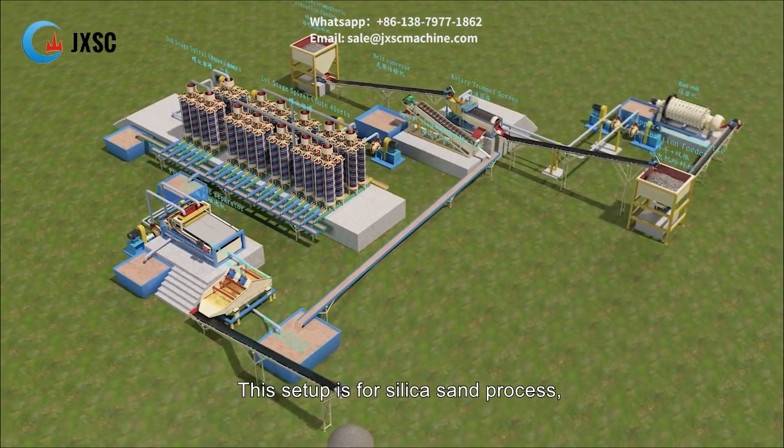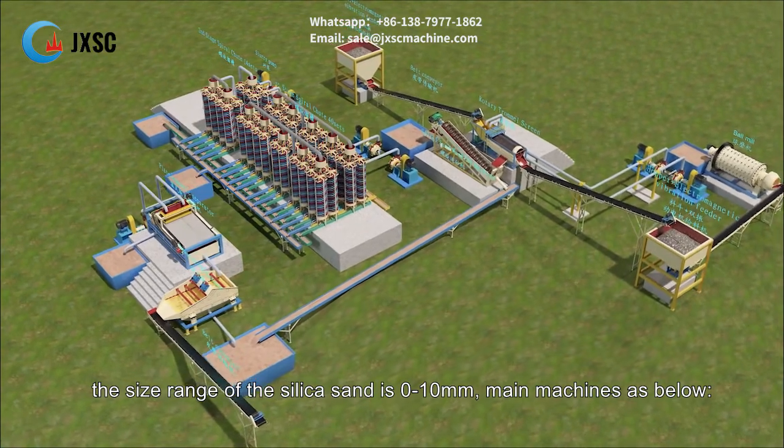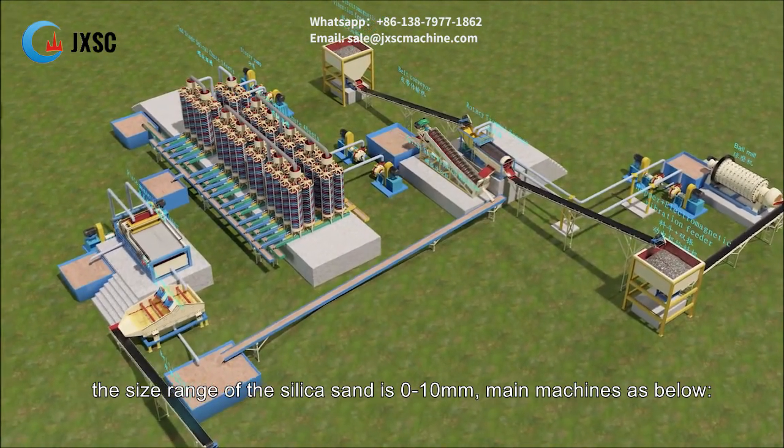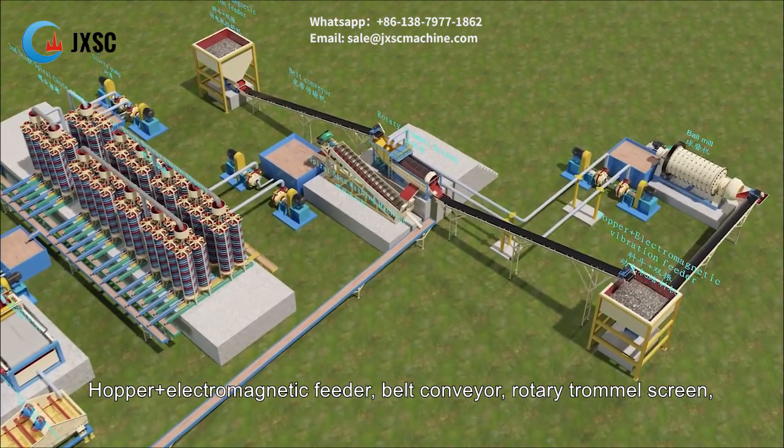This setup is for silica sand processing. The size range of the silica sand is 0–10mm. The main machines are as follows: hopper plus electromagnetic feeder, belt conveyor, and rotary trommel screen.